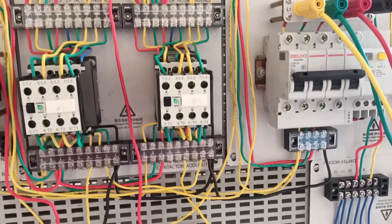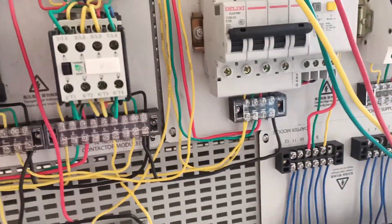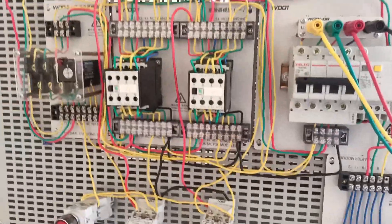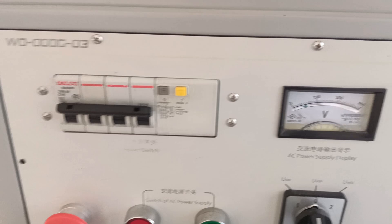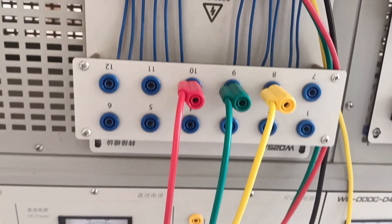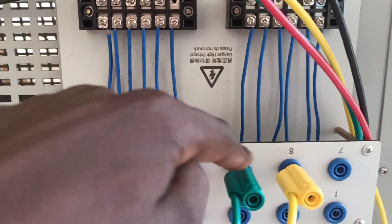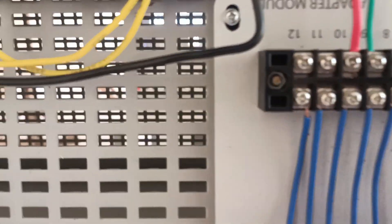Then from the output of the first start button — that is pin 4 of the forward start — take it to the normally open of the first conductor. The output of the normally open of the first conductor should be fed back to pin 3 of the forward start. Then from the normally open first input, loop it to the normally closed of the second conductor, and the output of the second conductor's normally closed should be fed back to the energy coil A1 of the first conductor.